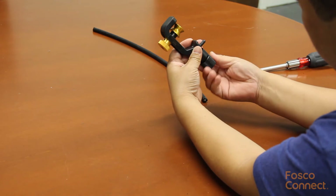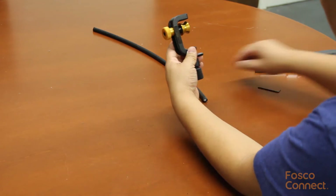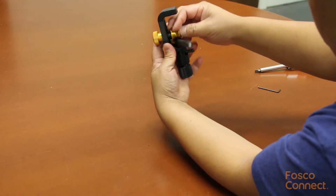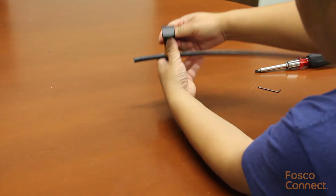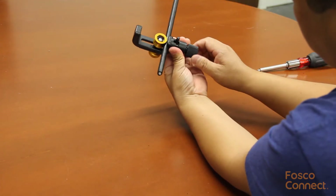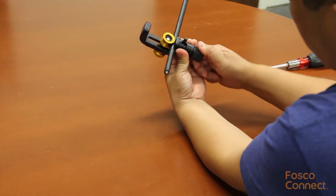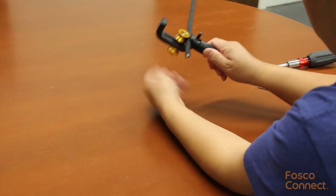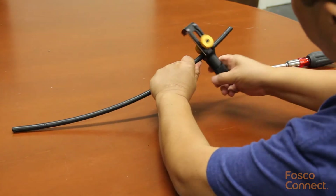Once that is done, lower the blade to hide it by turning the knob. Then put the cable in the slot, get a snug fit of the cable and lock it in place. After that, turn the knob back until it stops. Now that the blade is cutting into the cable jacket, let's do the ring cut by rotating the slitter around the cable a few turns.